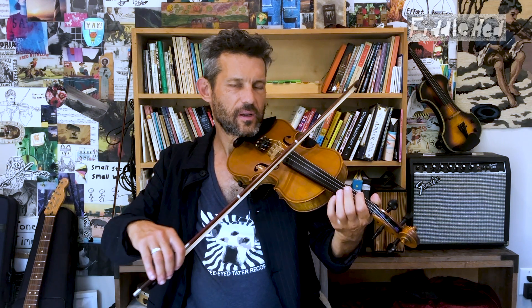When learning the fiddle, you'll find that there are certain physical things which are really hard to do, like just playing with correct posture, getting a good sound with the bow, and playing the notes in tune with your left hand.